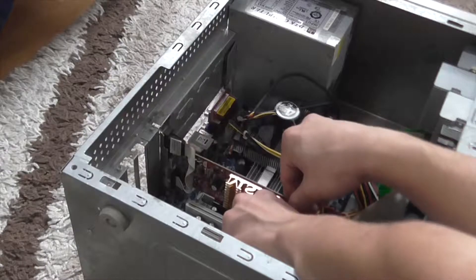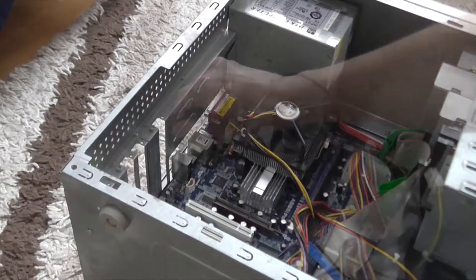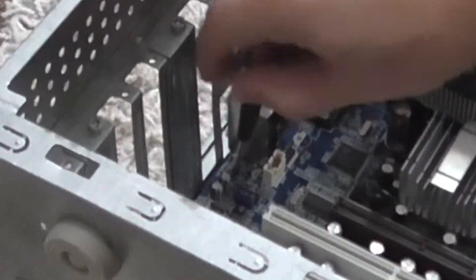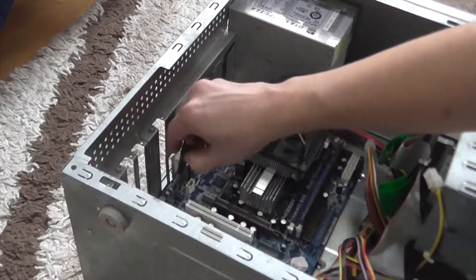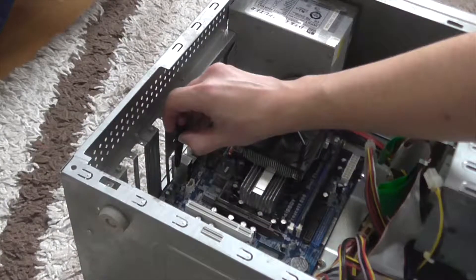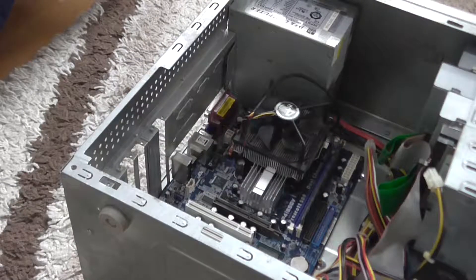Now I remove the motherboard itself, but it is not that easy without a magnetic screwdriver. Fortunately, this motherboard is held by two screws only.